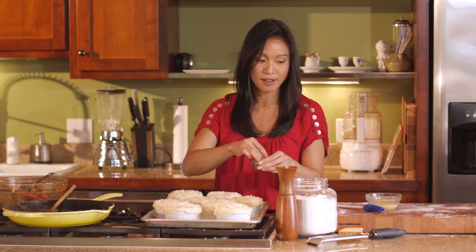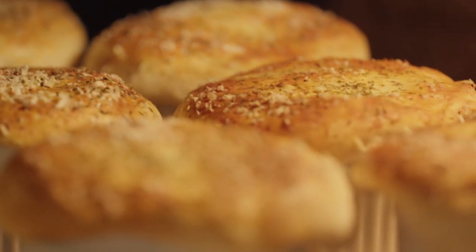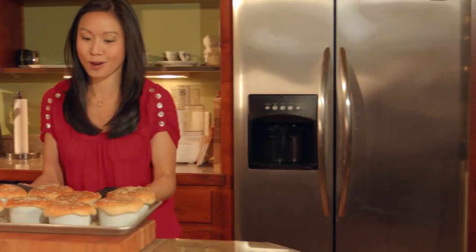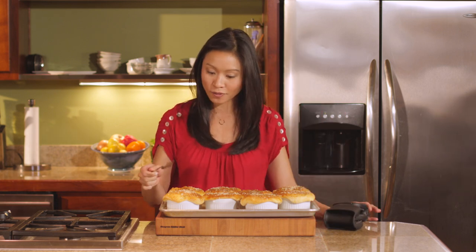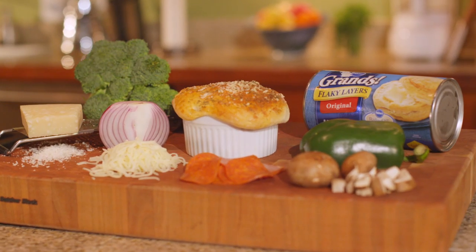These guys are ready to go in the oven. We are heated to 375 degrees, 20 to 25 minutes. In that time our filling will get hot and bubbly, cook all the vegetables, and the crust will get golden brown and puffy. Didn't I tell you these would come out gorgeous? They're nice and shiny, dark brown, nice and crisp. So there you have it — stromboli pot pie using Pillsbury Grands biscuits.